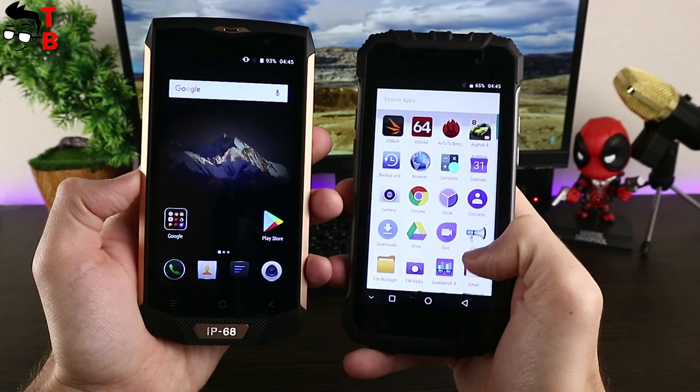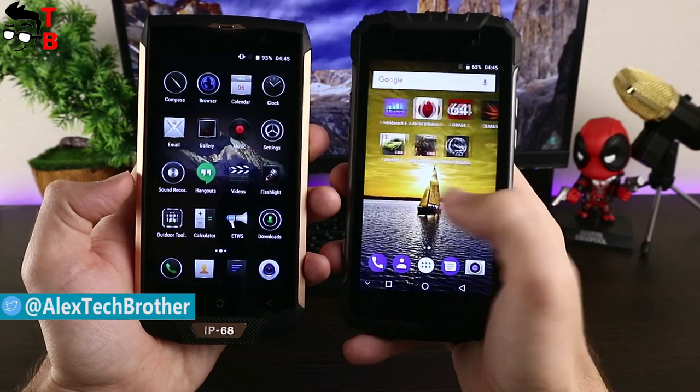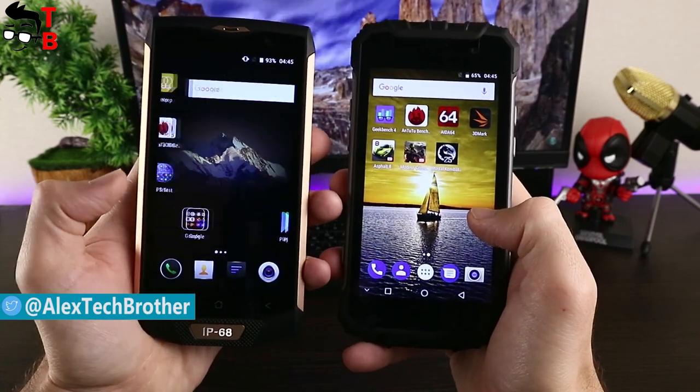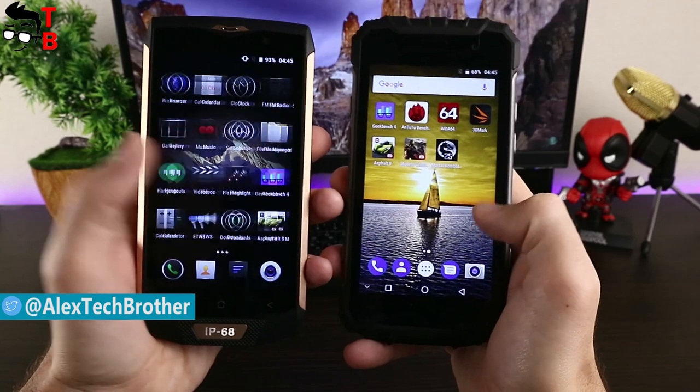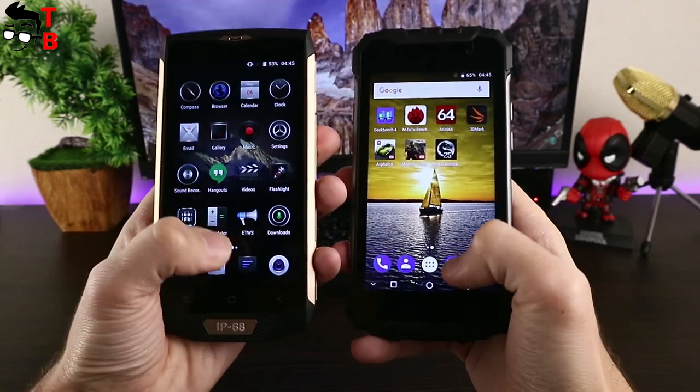Hey, what's up? This is Czech Brothers. We already made a video with unboxing and test of Ulefone Armor 2 and Blackview BV8000 Pro. The smartphones are very similar to each other, and we decided to compare them side by side and find out which is better.